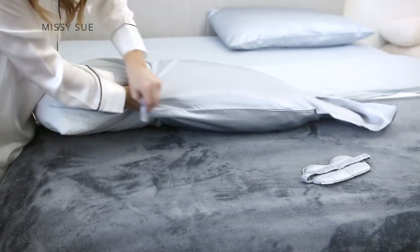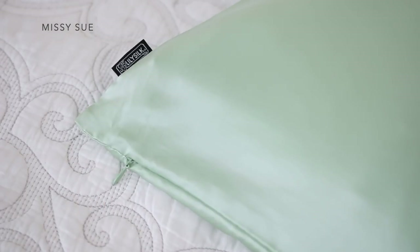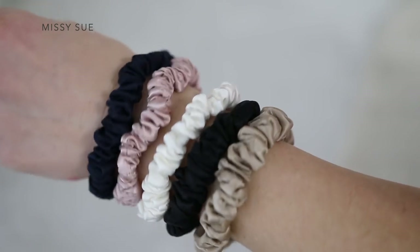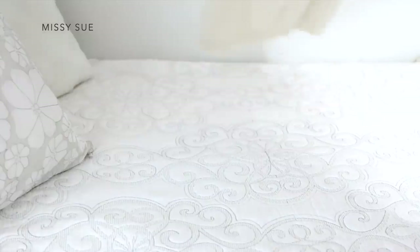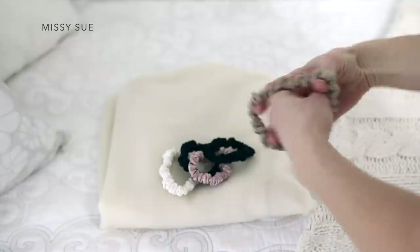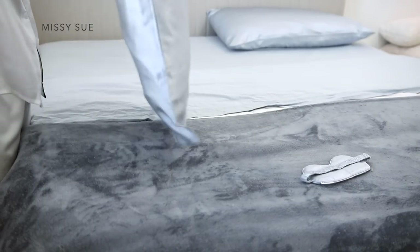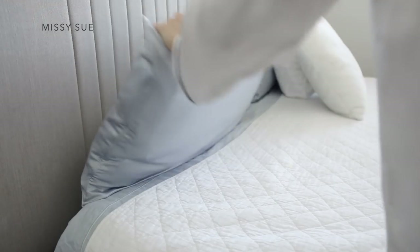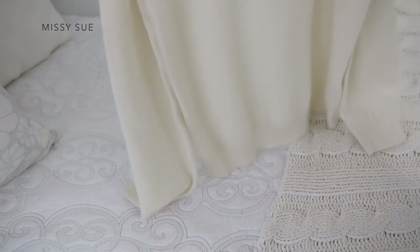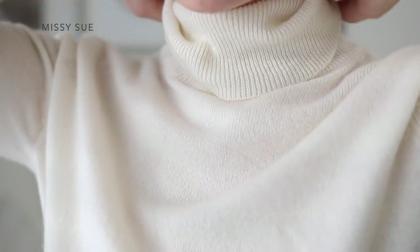Today's video is sponsored by Lily Silk, which strives to inspire people to live a better life and a more sustainable lifestyle. They offer a wide variety of high quality silk products such as pillowcases, bedding sets, pajamas, hair accessories, and more. Lily Silk also has a zero waste policy, working with TerraCycle, the world-renowned recycling company, where they are committed to zero waste production. They use fabric remains to make accessories such as silk eye masks and scrunchies.